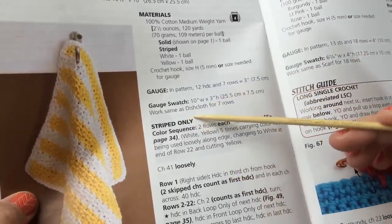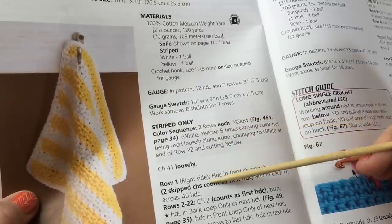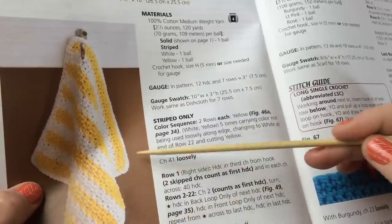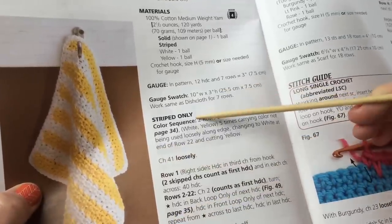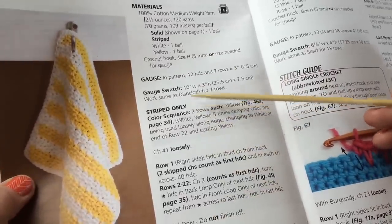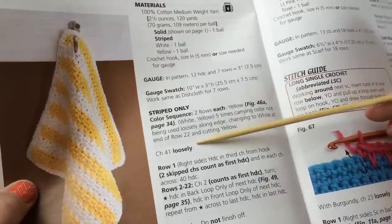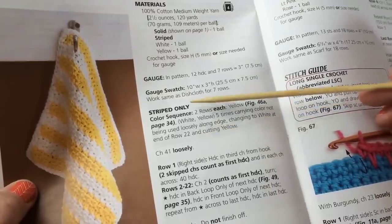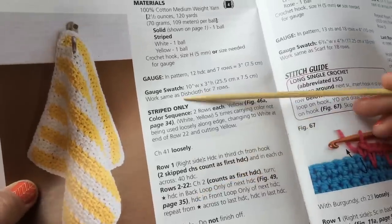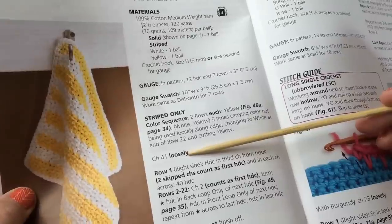Now they're going to give you information for the striped version only. When a pattern has multiple ways to do a project, go through the whole thing and read it first before you just jump in. It's telling you the sequencing — where you would change colors — but the main pattern is further below. Let's go through and read this together and then we'll go through how to actually start it.